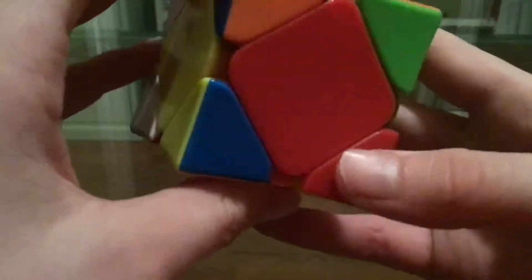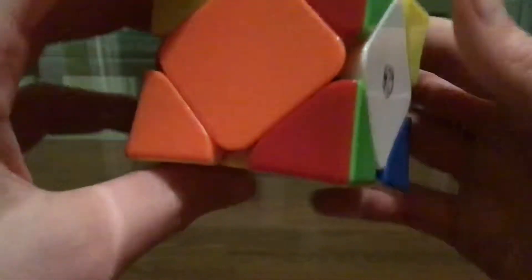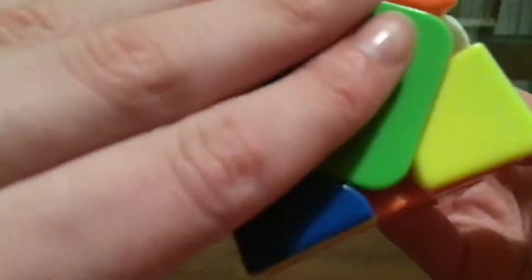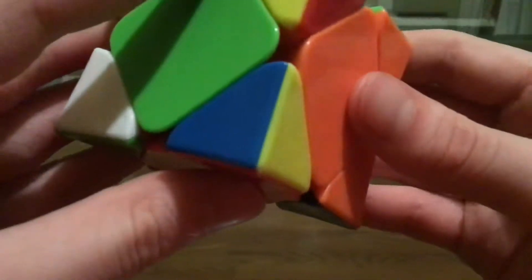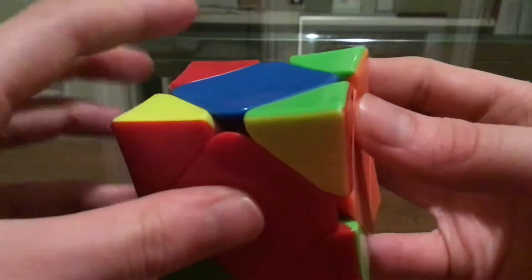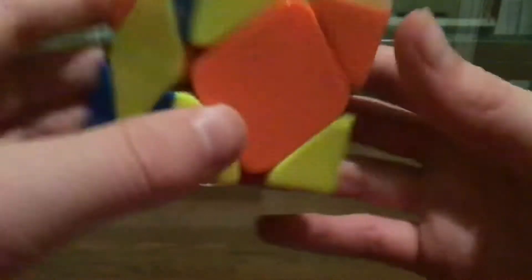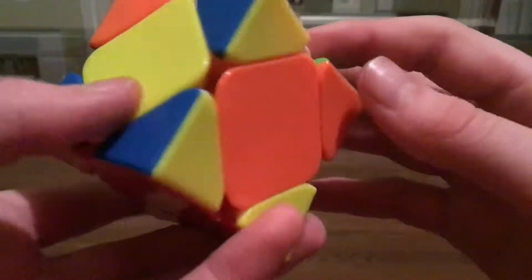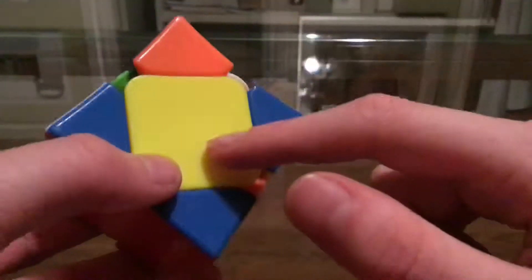Okay, so this scramble once again isn't great, but I'm going to have to work with it. I think I know what I'm going to do. I'm going to move this here and then move this in place, and I know this is still going to be here — so just doing that and then that. And what I'm going to do so I don't get a Z-perm is, if I do double hedge, I know this center is going to go here, so it's going to be a U-perm.